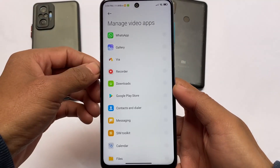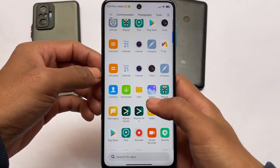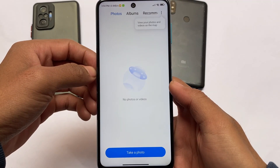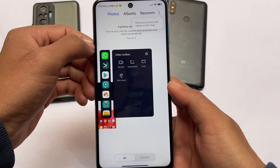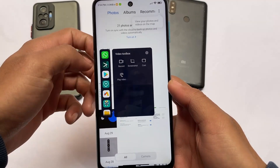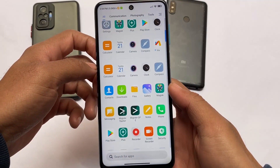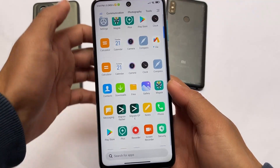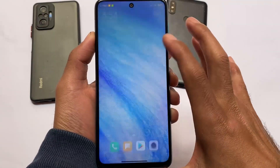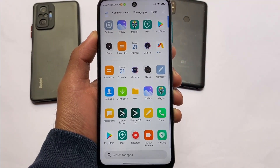If the video toolbox is the new one, then Game Turbo will definitely be a new thing too. Mi Video is not present — if you're looking for a media player, you can try MX Player or VLC. As you can see, the new video toolbox is present, which means the new Game Turbo is also there. The link is in the description, installation instructions are also written there. Thanks for watching — subscribe to the channel and hit the notification bell icon.